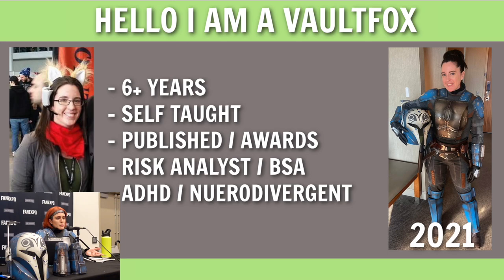I am VaultFox. I have been cosplaying for about six years, since about 2016. In 2015 I went to my first convention in more of a casual cosplay — I was StarFox — and then my real first cosplay was Piper Wright from Fallout 4. That's why my moniker is VaultFox: the vaults from the game, and Fox because I really like foxes.